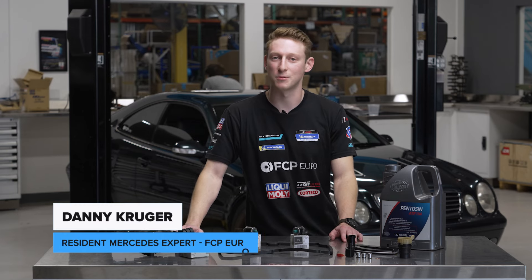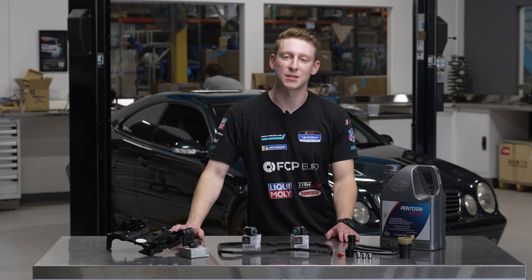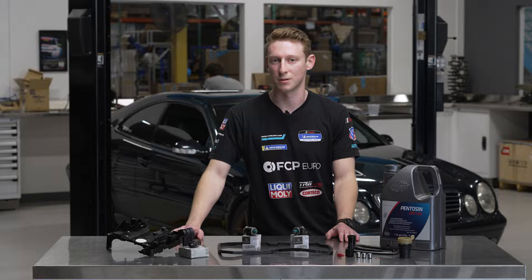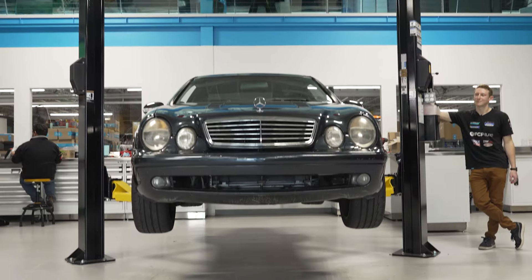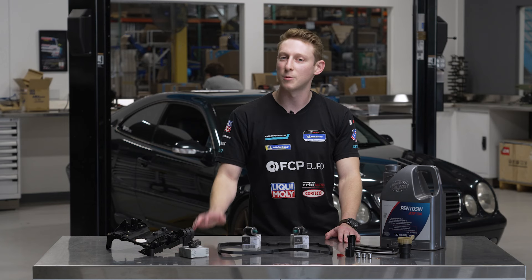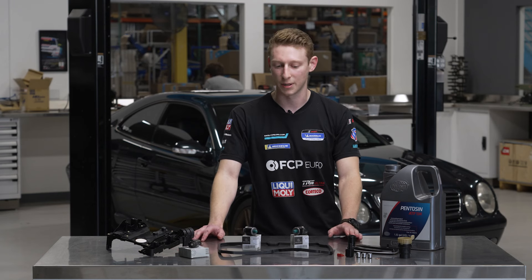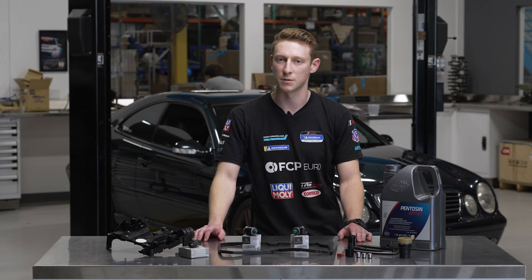Hello everyone, my name is Danny Krueger and today I'm going to be showing you guys how to DIY the Mercedes blue top shift solenoid upgrade on a 722.6 transmission. Behind me we're going to be working on a W208 chassis CLK, but this is going to be applicable on pretty much anything with the W5A580 code of the 722.6.